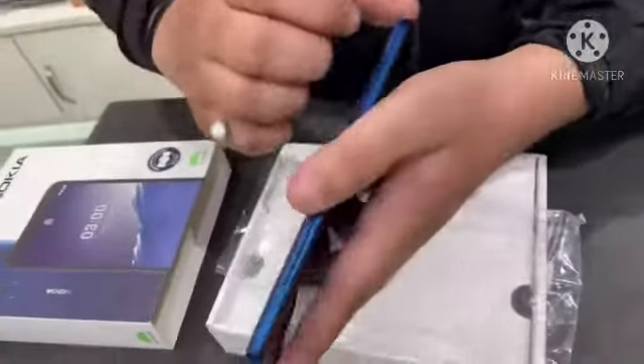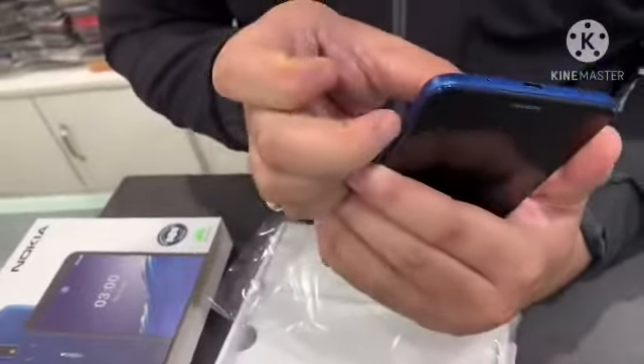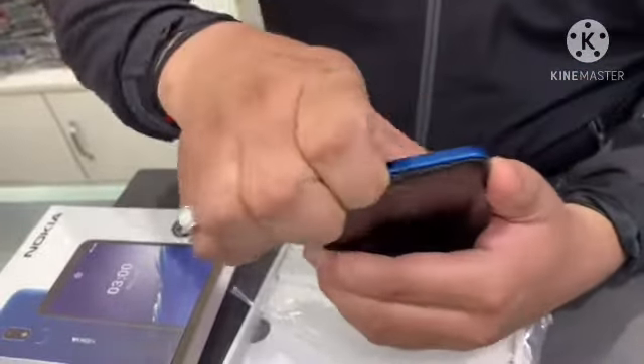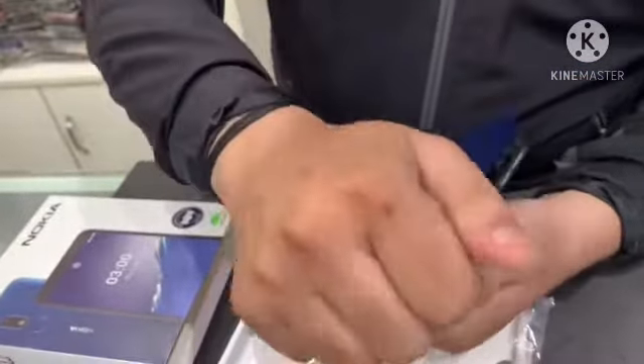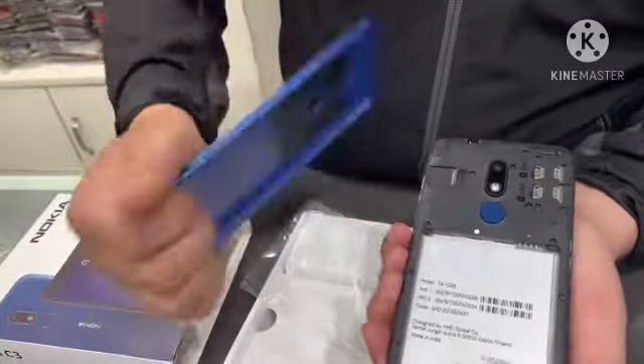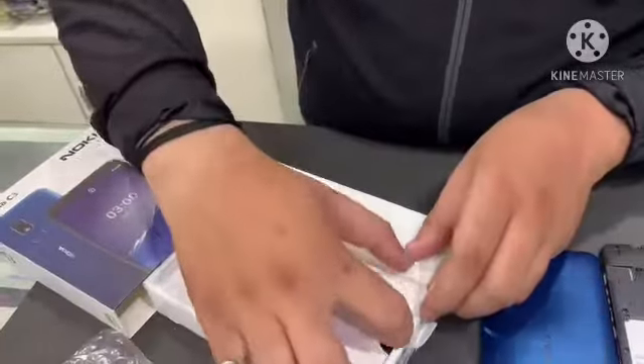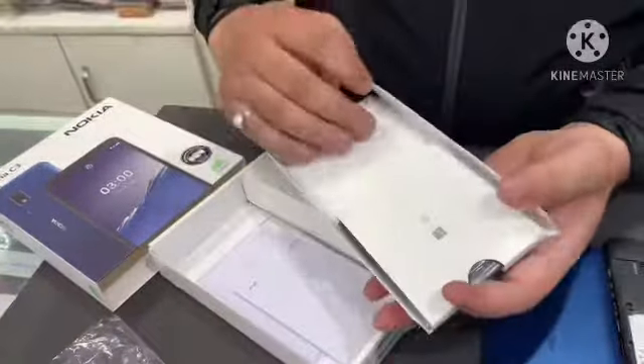It's having a removable battery, so you can open the back panel and remove the battery. It is dual SIM and has a memory card slot — you can expand memory up to 128 GB. And here is the battery.